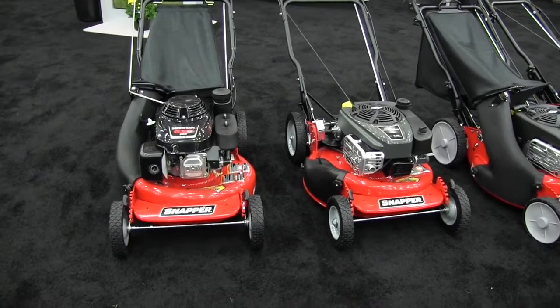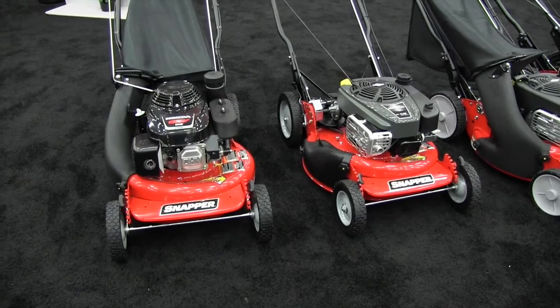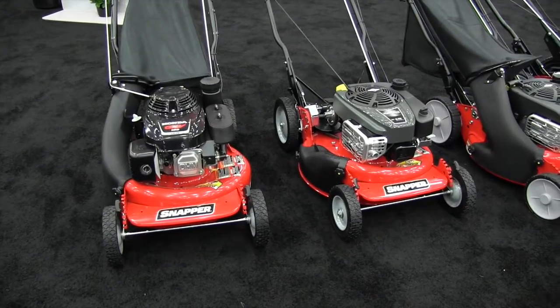I've got Mark here from Snapper. Tell me more about these mowers. Snapper makes two commercial grade high back and flare deck machines. We make them for the commercial part of our business.